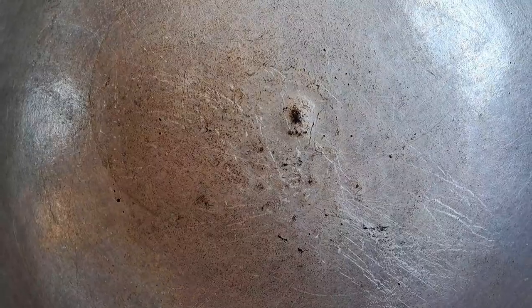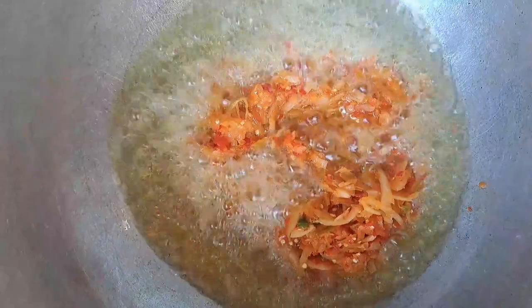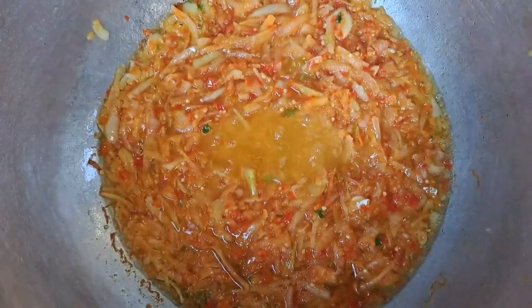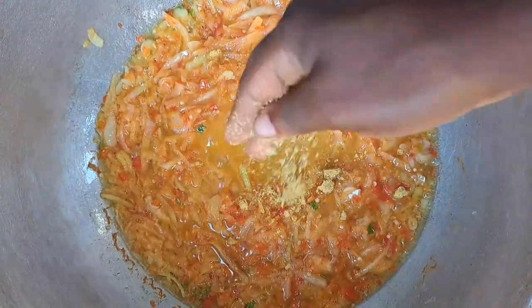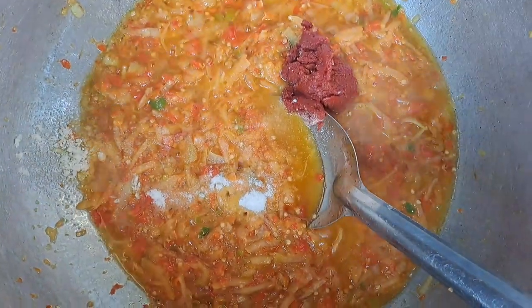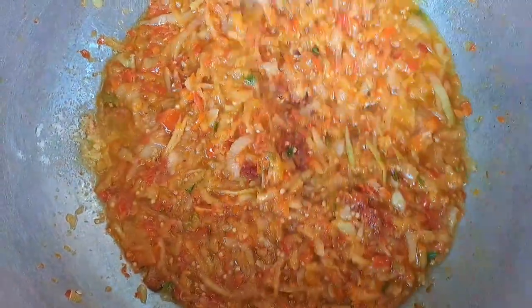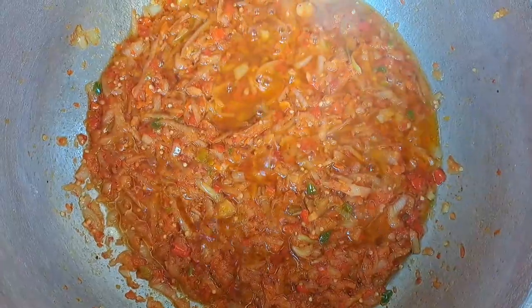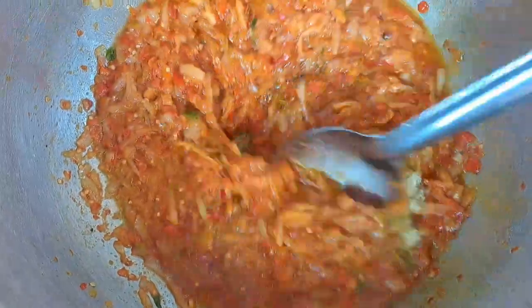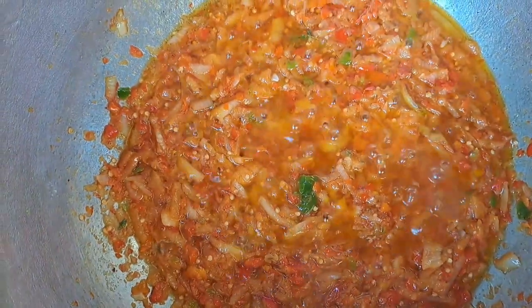I put the onions down in the mortar and beat them fine fine, since the pepper is already beaten. I beat them fine to the texture I want, then set that aside. I put the pot on the fire. As the pot warms, I turn in the oil. When the oil is warm, I add the pepper and onion mixture that we beat, and mix them. After mixing, I add one Maggi cube and mix. Then I add the salt and tomato paste — mix everything fine fine so that the sour taste of the tomato paste reduces a little bit. Then I add the all-purpose seasoning and mix.